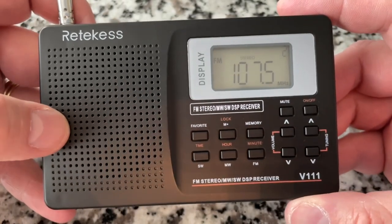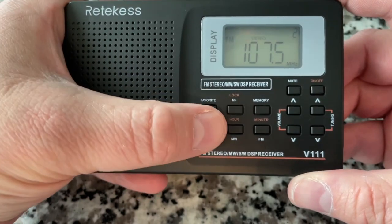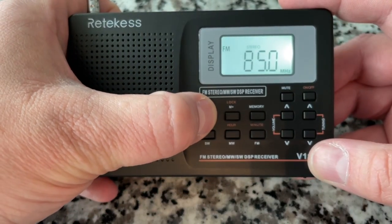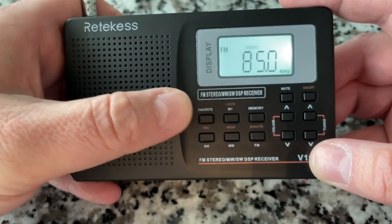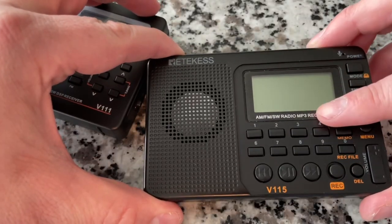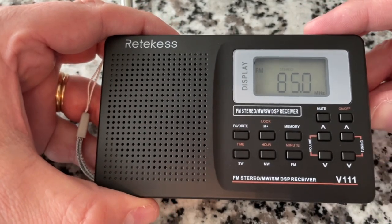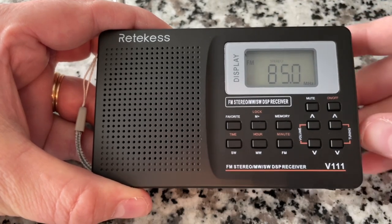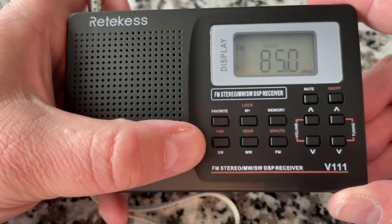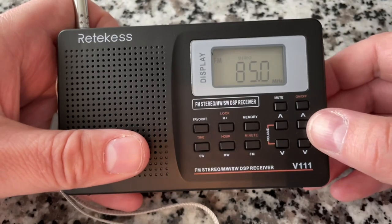If you press and hold the favorite button, when you turn it back on it'll go to that station — similar to how the V115 defaults to the exact position in the MP3 file you were at. For this radio there's no MP3, no SD card slot — it basically presets to where you were. The controls cover radio mode selection: shortwave, medium wave/AM, and FM; plus volume up/down and tuning.